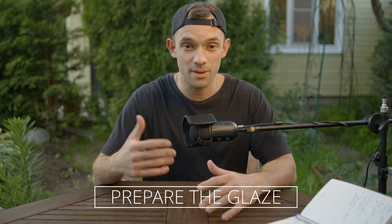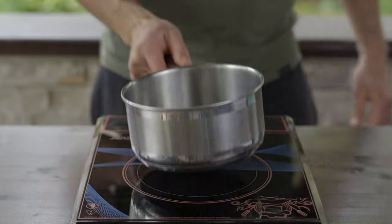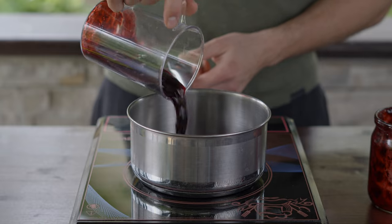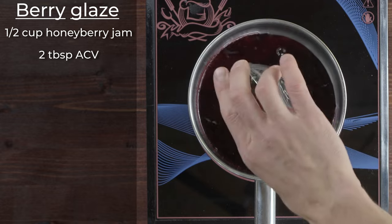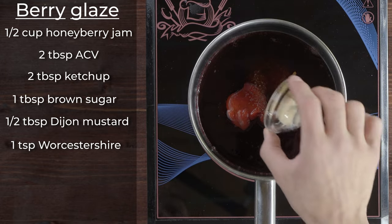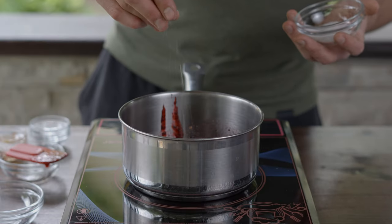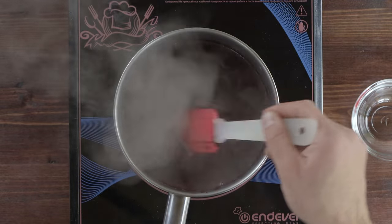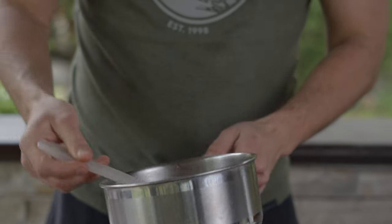While we are in the wrapping phase, let's prepare some glaze. I like to add some sort of berry jam for glazing, as it adds color. Honey berries work well — grown in my garden. To make the glaze, you will need: half a cup honey berry jam, two tablespoons apple cider vinegar, two tablespoons ketchup, one tablespoon brown sugar, half tablespoon Dijon mustard, one teaspoon Worcestershire sauce, half teaspoon garlic powder, half teaspoon onion powder, and salt and pepper to taste. Combine all ingredients in a saucepan, bring to a simmer, and cook for 10-15 minutes, stirring occasionally, until the sauce has thickened and flavors have melded together. Adjust seasoning and sweetness to your taste.